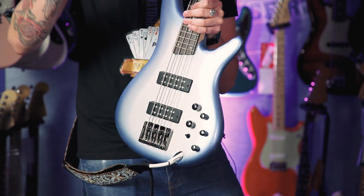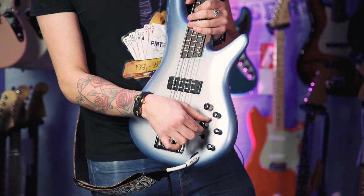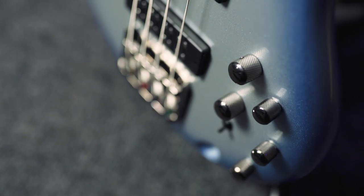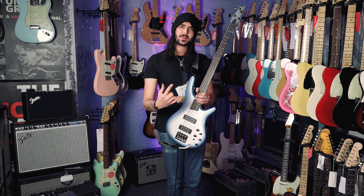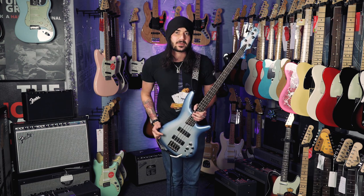So instead of a switch to go between the neck and bridge, you kind of blend the two — very, very funky. This switch here is a power tap switch. When it's up on the top you're only using one of the coils to get a lovely spanky sound. In the middle it's dual, like a normal humbucker. And at the bottom it's power tap — it's Ibanez's own thing, a mix between the two. It's nice and spanky, but nice and full sounding.